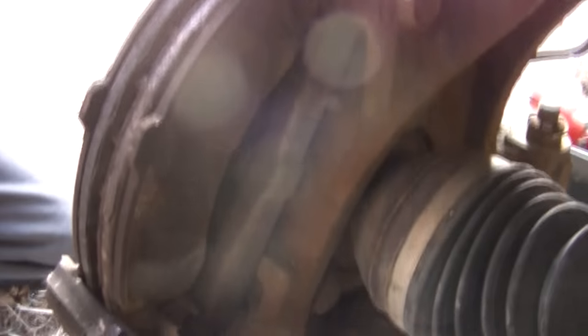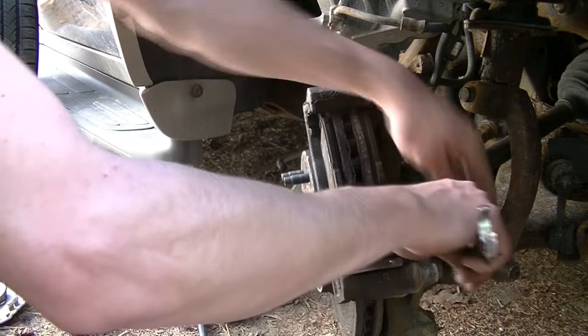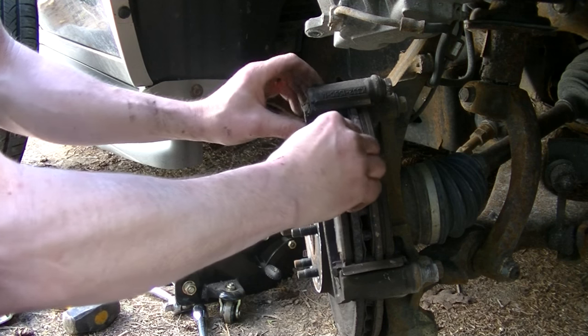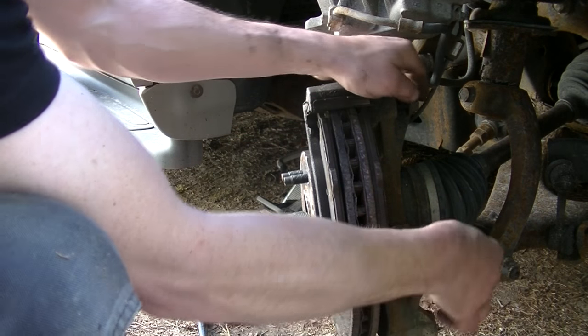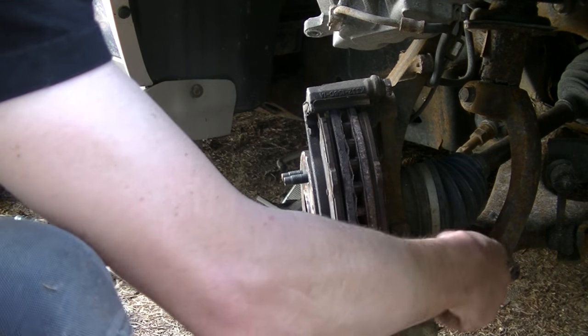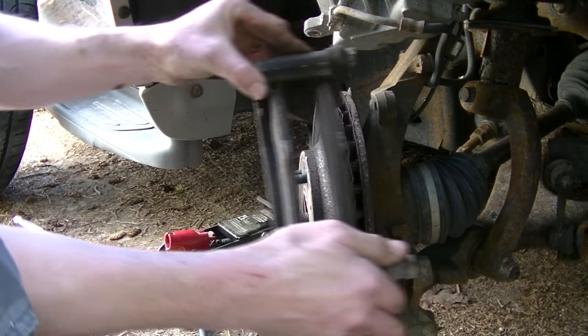Next to go are the caliper bracket bolts. I ended up turning the steering wheel to the right just to give me better access. Notice that the brake pads are still sitting in here — they can stay there for now, no big deal. Bolts are out. Just going to pull the caliper bracket off and set it aside. Looking at the pads, I'm getting due for a brake job fairly soon.